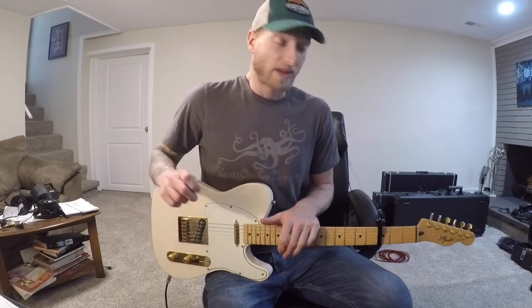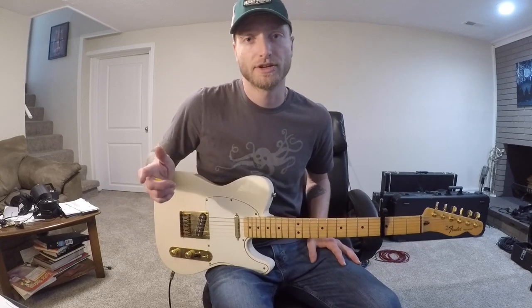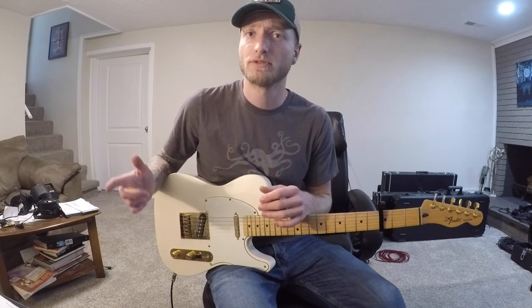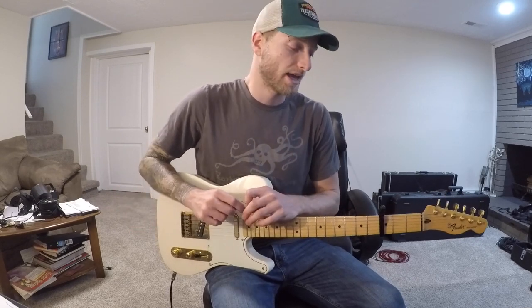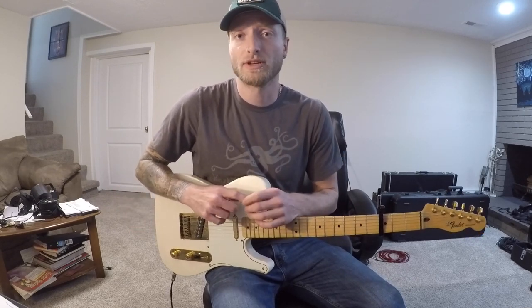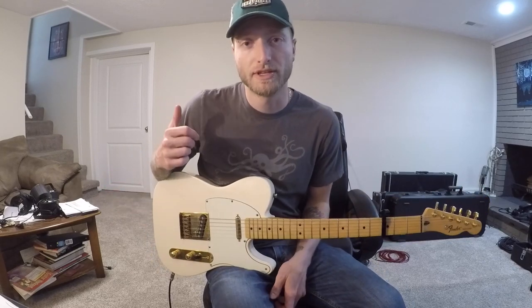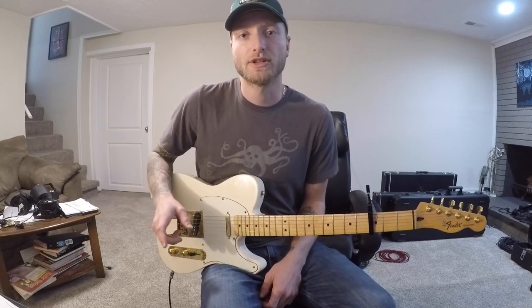Alright guys, I've had a ton of requests to show you how to play Hurricane by Luke Combs. I did a video for this about a year ago — it's a very fun song to play — but I went back to look at it after getting all these requests and I think I played it a little bit wrong. The general notes are right but it's not quite the same as the original song, so I went ahead and fixed everything.